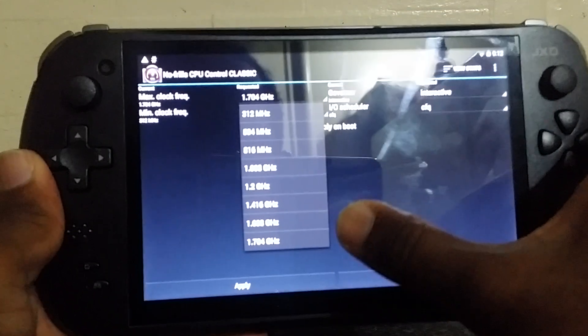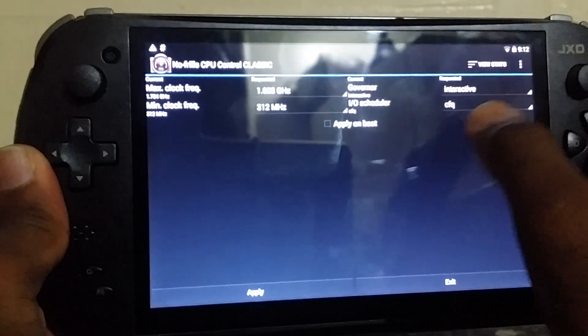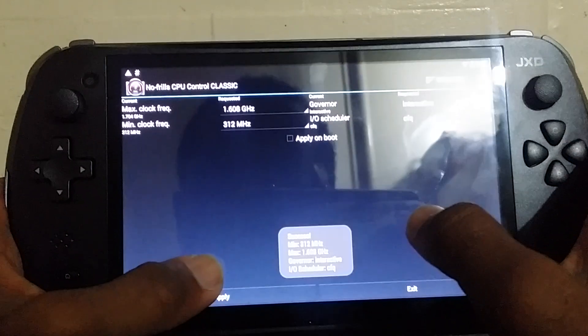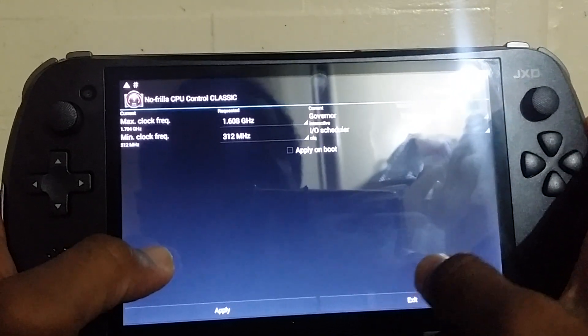You could overclock the maximum to 1.7 GHz, but I recommend leaving it on 1.6. I think that's where everything runs more stable. It's stable at 1.7 as well, but I think 1.6 is better. Okay, exit.